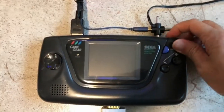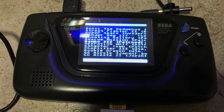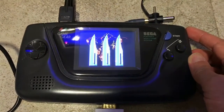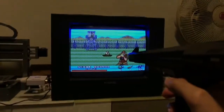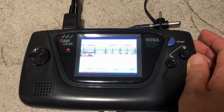Alright, we have the light gun mod, we have the EverDrive, and we are ready. I'm going to try Rambo 3, which is already patched. That's all I have — thank you for watching, and bye for now.